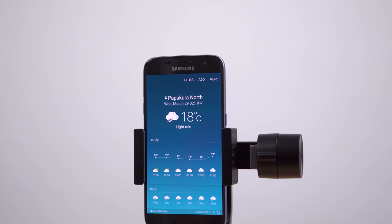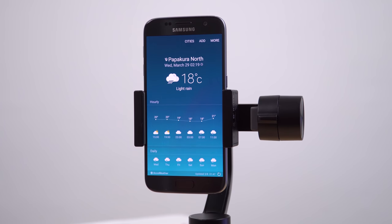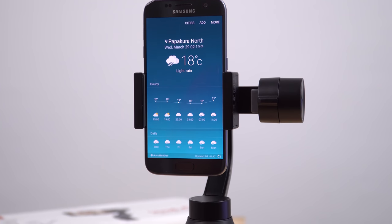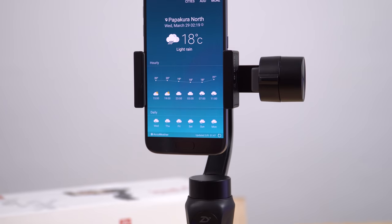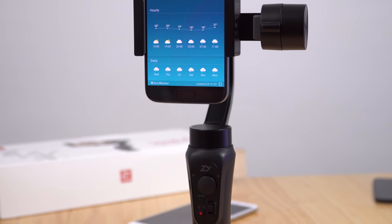Portrait mode is possible — all you need to do is undo the dial on the back of the mount, flip it around into portrait mode, reinsert your phone, and it works perfectly fine with the same stabilization and modes.